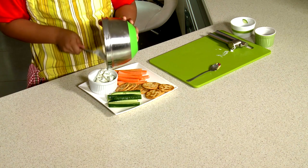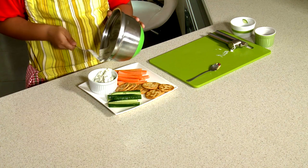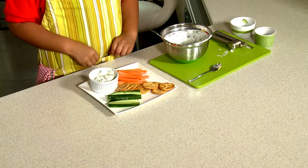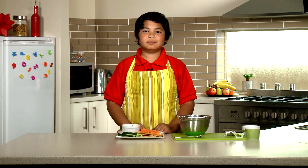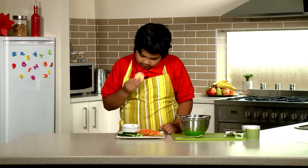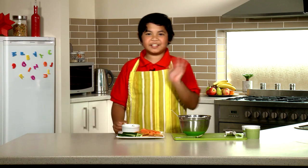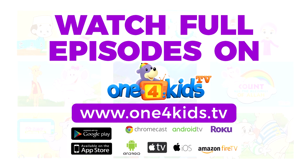Make sure you don't pour in too much because it will overflow — maybe just like this. Now that it's done, it looks so yummy and ready to eat. Before we eat it, remember what to say, Little Explorers? That's right. Bismillah. That's delicious, mashaAllah. Until next time, Little Explorers, As-Salaamu Alaikum. As-Salaamu Alaikum.